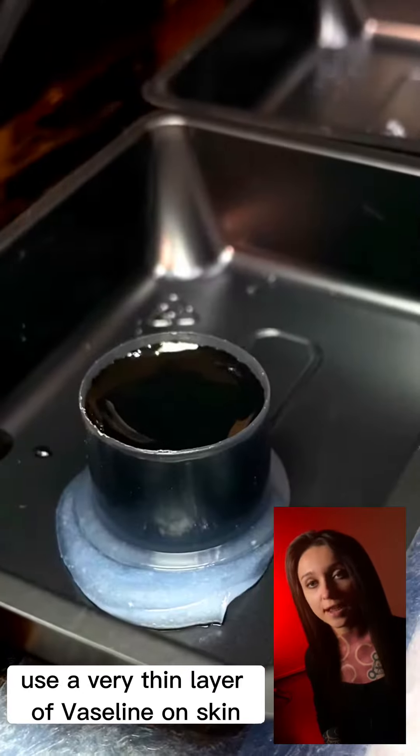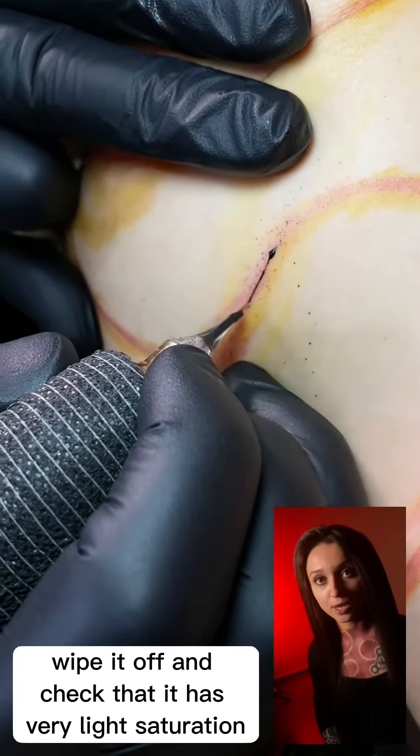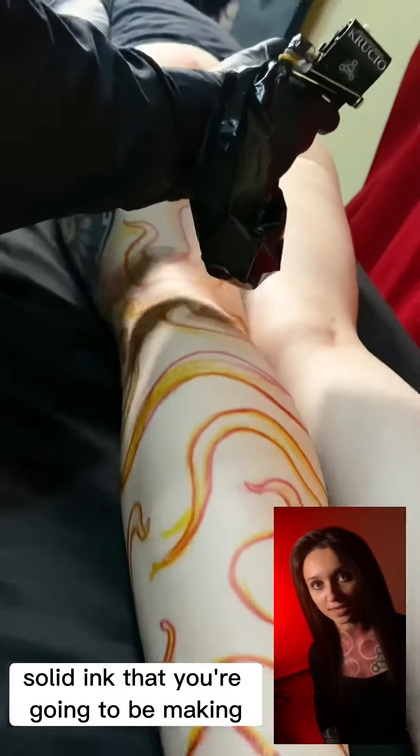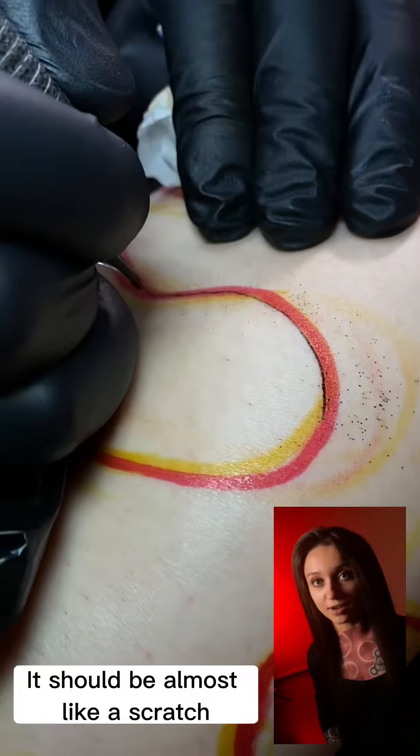Use a very thin layer of vaseline on skin. After you do the first line, wipe it off and check that it has very light saturation — light enough that you can cover it up with the solid black ink you're going to be making. You should push very lightly; it should be almost like a scratch.